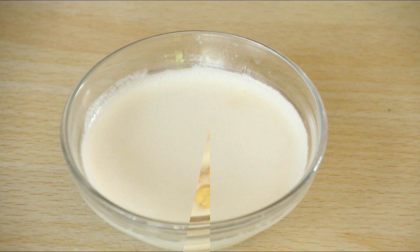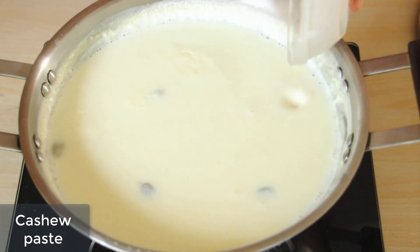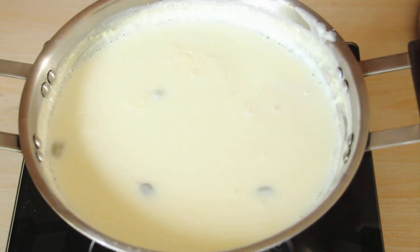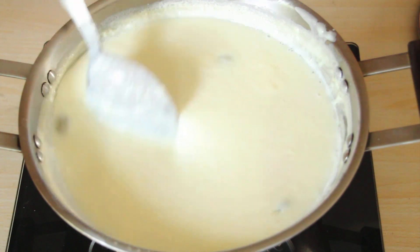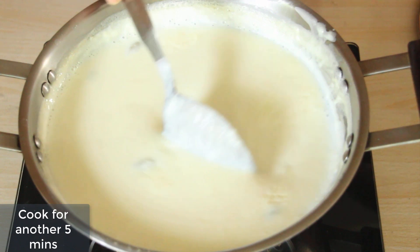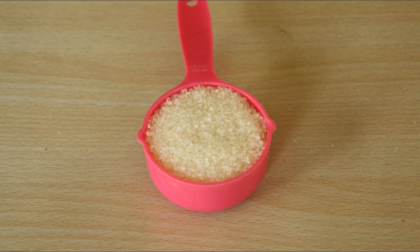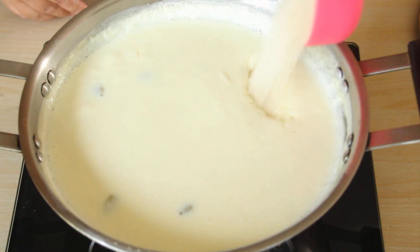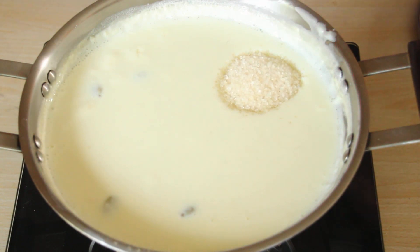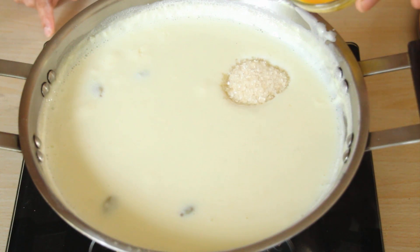Kaju doodh mein bheeg gaya hai, ab isko paste bana lete hai. Ab kaju ka paste daal deti hoon. Ab 5 minute ke liye isko pakana hai. Hum cup chini hai — wazan mein 100 gram hai. 1 litre doodh ki phirni banane ke liye 50 gram chawal, 100 gram chini — perfect ratio hai.